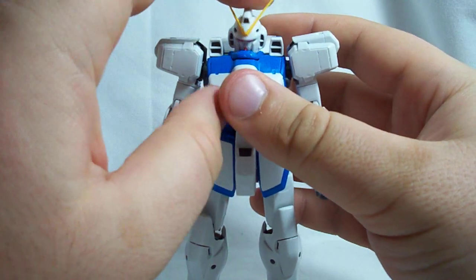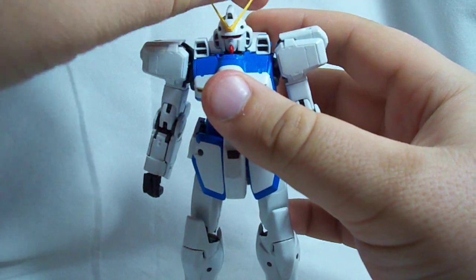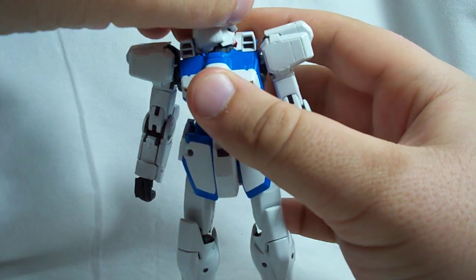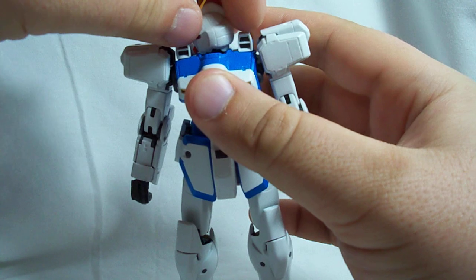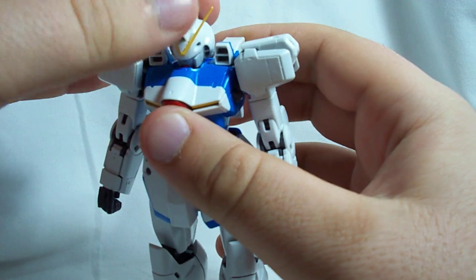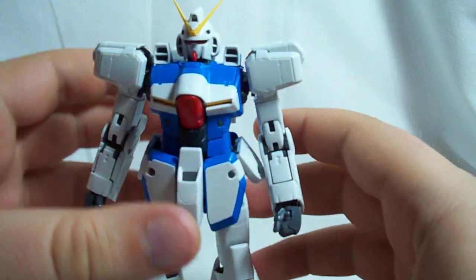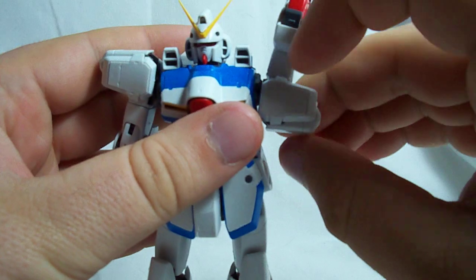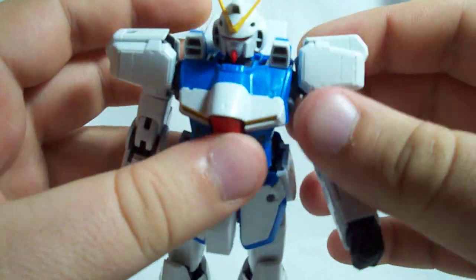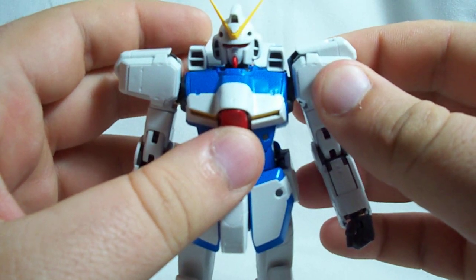For articulation, the head is double jointed. There's a ball joint up in the head which lets it go up and down, side to side, and rotate 360. Then there's a little rocking mechanism which is really for the transformation, but it just adds a little bit more flexibility to the head. The shoulders can rotate 360. They're on a peg system, and there's a little joint in there that lets them go forward and back a little bit. They can't really go up and down on that joint though.